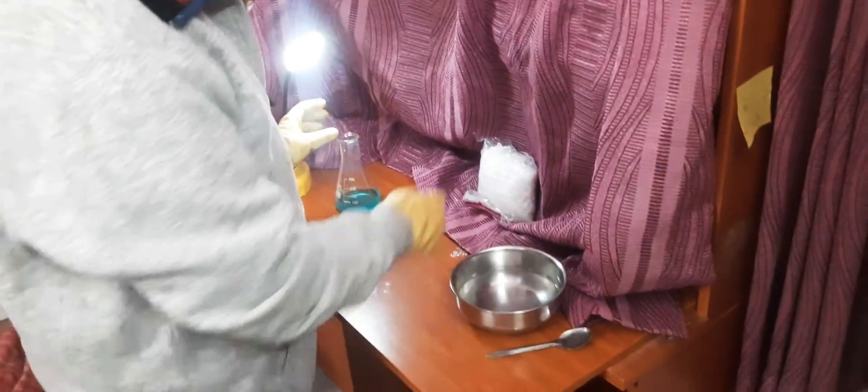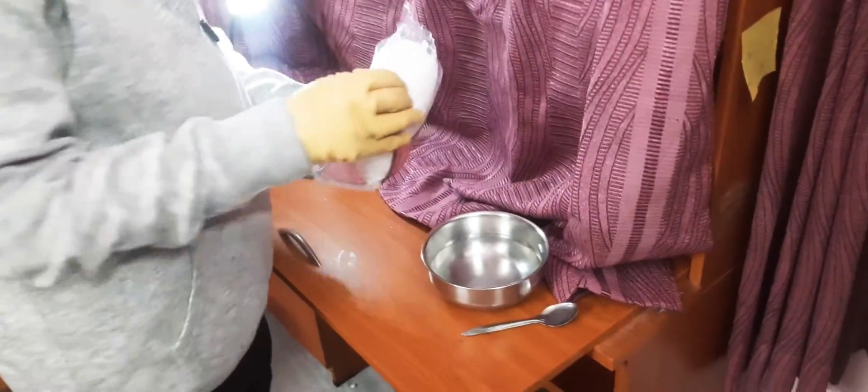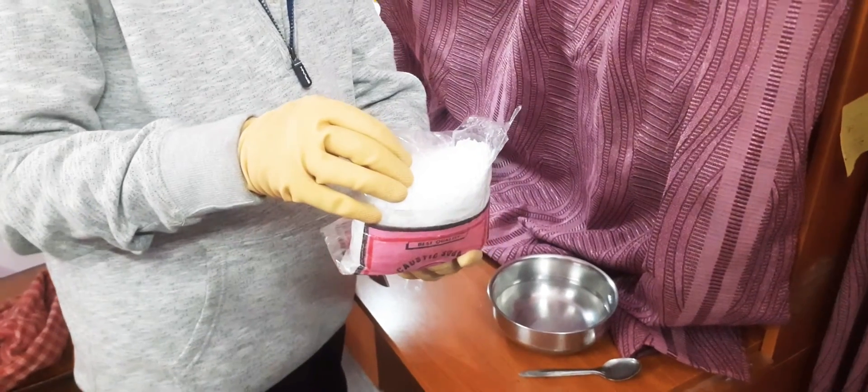Hello guys, welcome to Universal Science. Today I'm going to be showing you a well-known experiment of copper sulfate and sodium hydroxide, also known as caustic soda. So let's start.